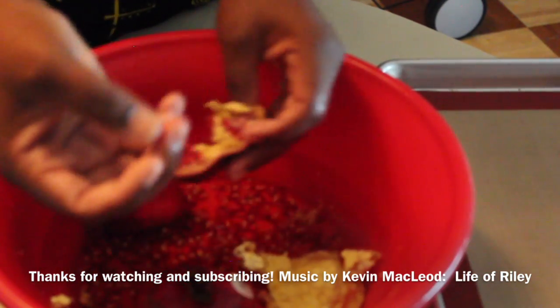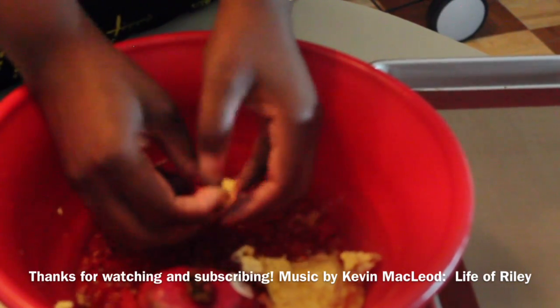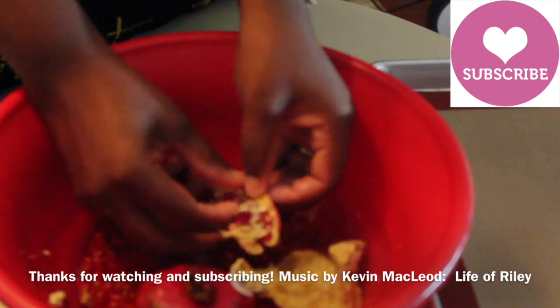I hope this video was very beneficial to you and I hope you enjoyed it. Thank you so much for watching. Please like this video and subscribe to my channel. As always, God bless you and have a great day!